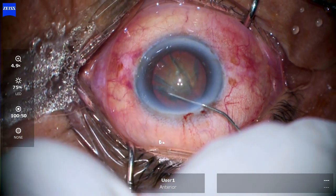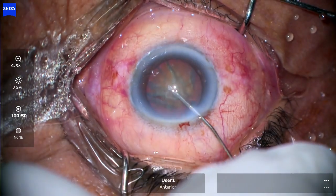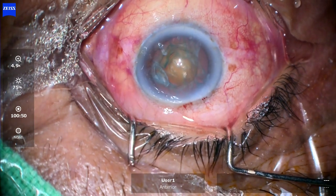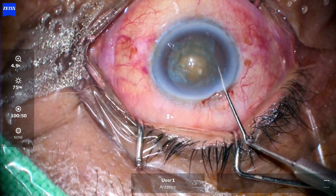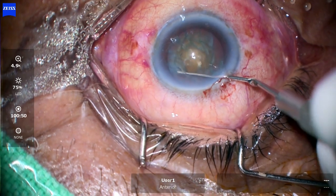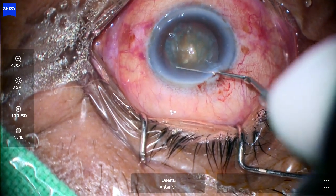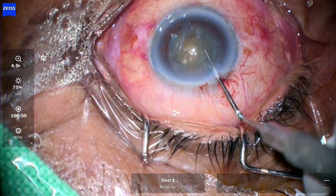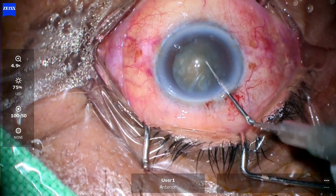You should do hydrodissection at least at three places. Now pouring visco again and then trying to dial the lens. You have to go as far as possible into the periphery to dial, and then it will rotate like a cycle wheel in an anti-clockwise manner.